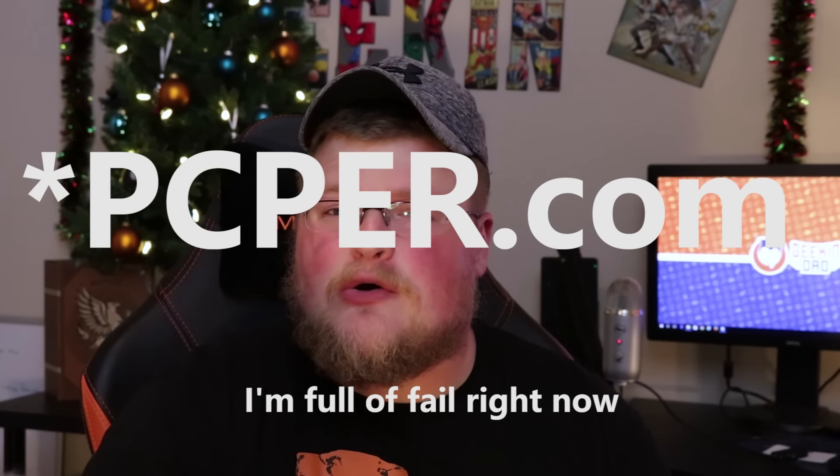Ryan Strout over at PC Part Picker actually happened to do a video where he went to Best Buy, purchased two computers off the shelf, and put the 1050 Ti into those — and those had OEM cheapo power supplies, one of them as little as 240 watts if memory serves me right. So this thing is very power efficient, doesn't take much, and gives great performance.